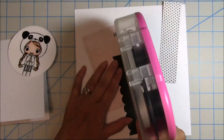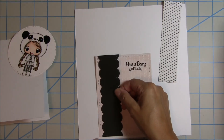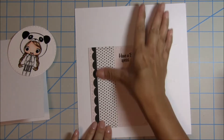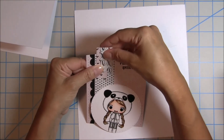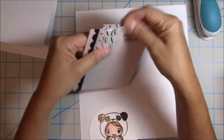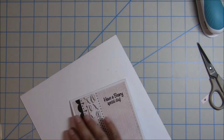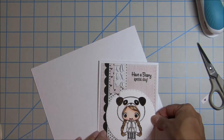Now I use my ATG gun to put adhesive on all my layers and get them all put on my card as straight as I can. There's that first strip and then the card matte layer I used to make that little rectangle — I lay that next to it. As I figure out how to put those flags on there, I initially think I'll use a staple, so I go ahead and staple those two layers on there, then trim off the excess and place it all onto my card base. I center that circle off to the right so it sits to the side.